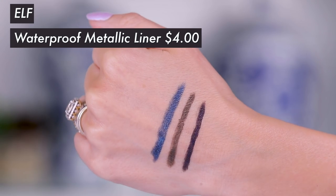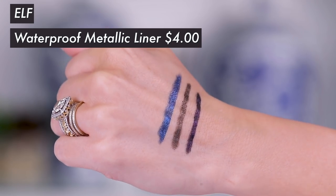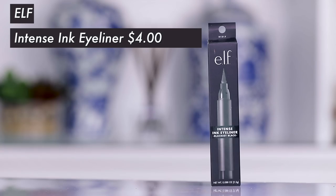I do also have a bunch of new e.l.f. eye lining products. We have the Waterproof Metallic Liner in Amethyst, the Waterproof Metallic Liner in Blue Moon, and the Waterproof Metallic Liner in Bronze Age — this looks really pretty. I also have the Intense Ink Eyeliner in Blackest Black. This looks really big.